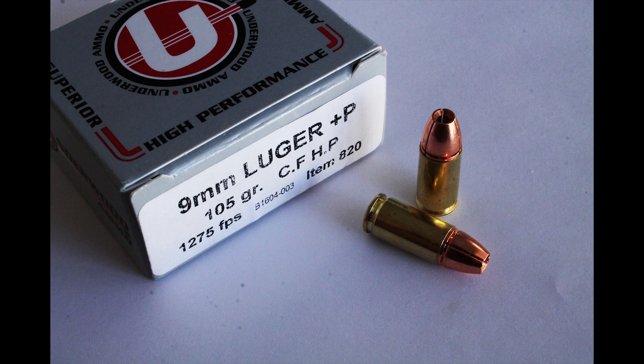Thanks for coming back to The Chomping Block. Let's take a look at another gimmick round. This is going to be Underwood Loaded Lehigh 9mm Controlled Fracturing Hollow Point.